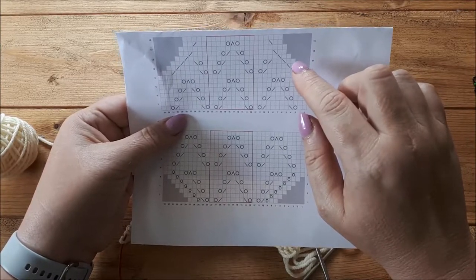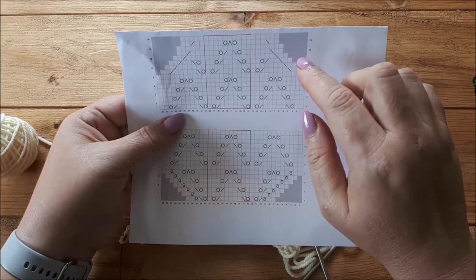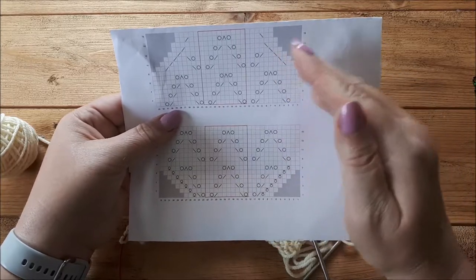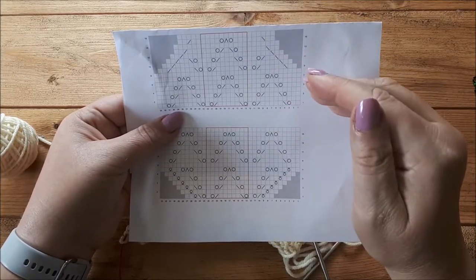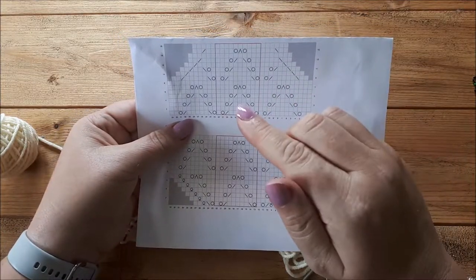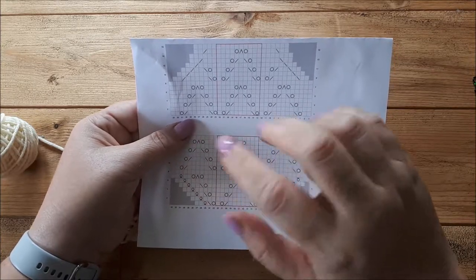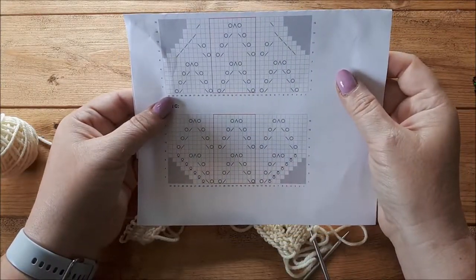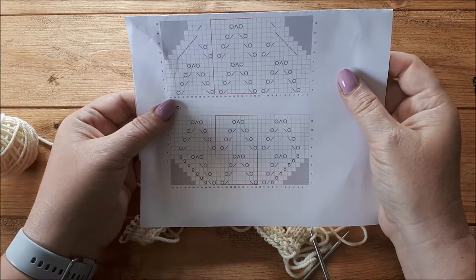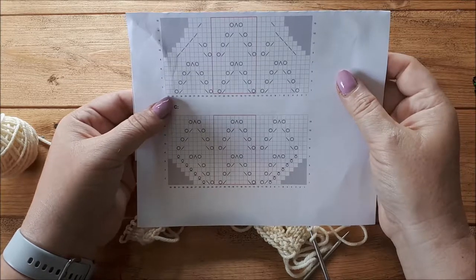The only time I may not do that is around the neckline. Around the neckline I tend to only keep one stitch outside the shaping - so knit one, decrease or increase, knit to the last few stitches, increase or decrease, and then knit one at the end. But for armhole shaping or anywhere where I'm going to sew up, I would always keep two stitches clear. It just makes sewing up a lot easier.